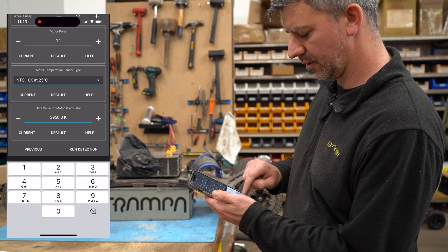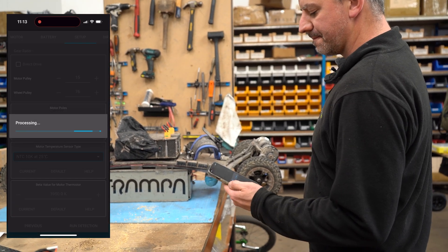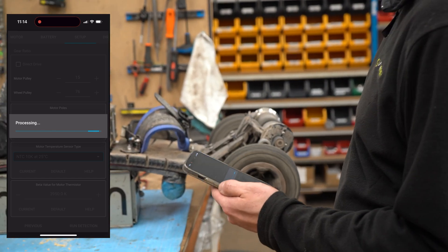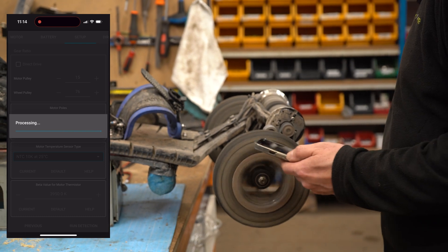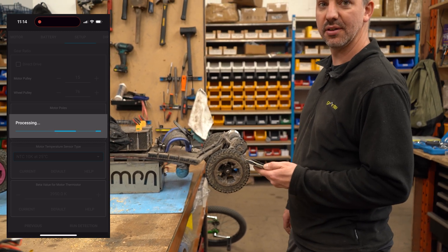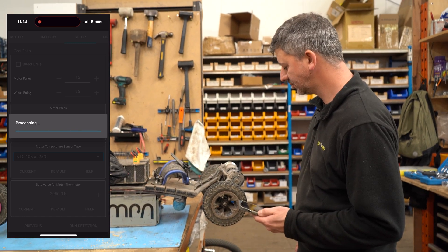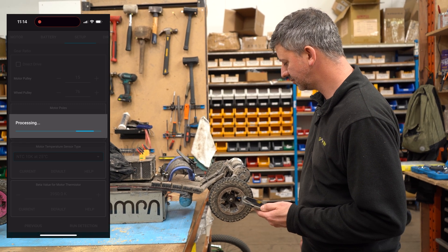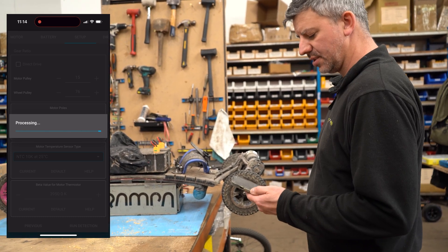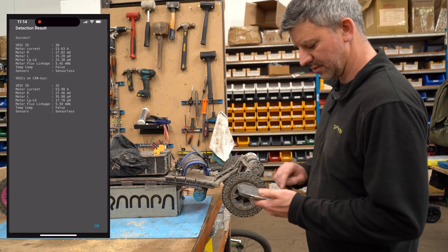39.50. On the thermistor resistor — run detection. Make sure nothing is in the way of the back wheels. Processing — clicking, clicking. Board needs a service — processing, processing, finished. Make sure the stats look about the same and nothing looks too far out.